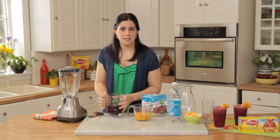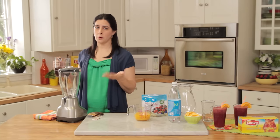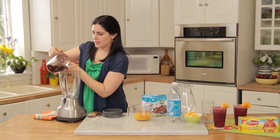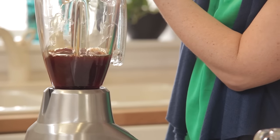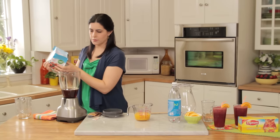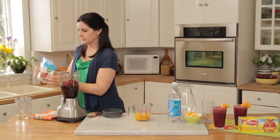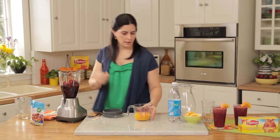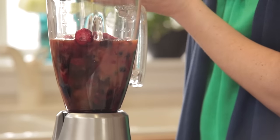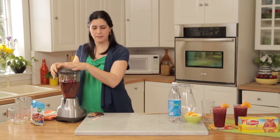Then simply place the hot tea mixture right into your blender. This is the beauty of this recipe because you don't need to cool down your tea at all, so it goes right into your blender. Then you're going to add your 12 ounce package of frozen mixed berries and your one cup of orange juice. Then simply cover and process it until it's well blended.